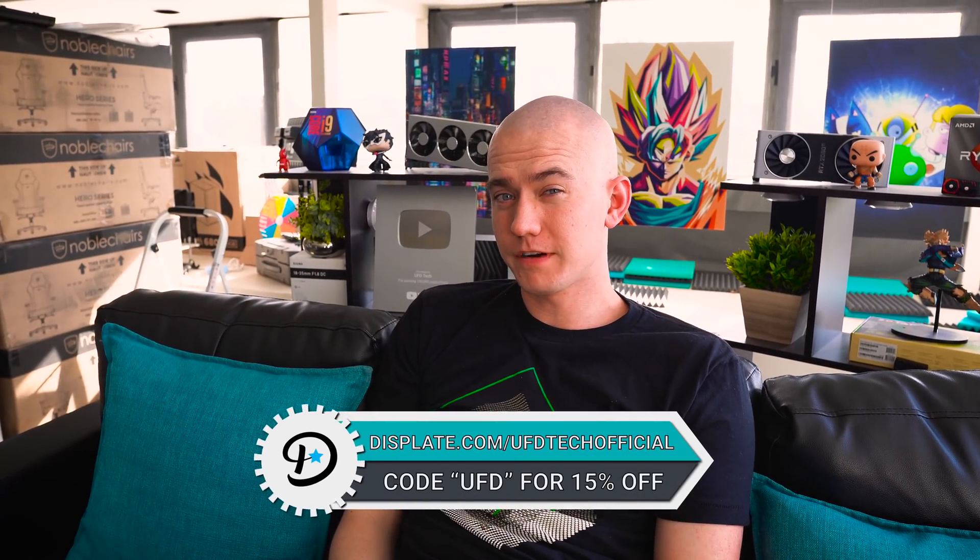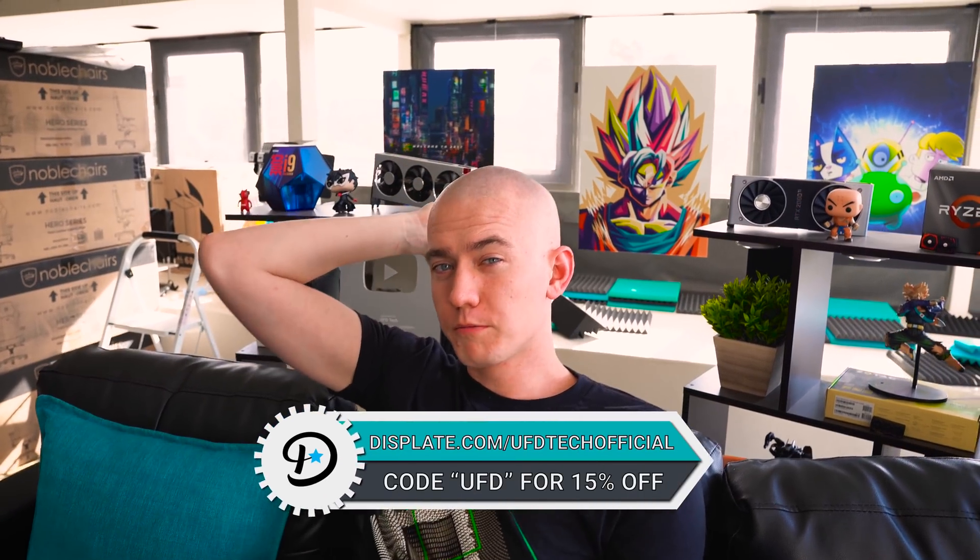Today's video is brought to you by Displate. Look at these gorgeous metal prints behind me.